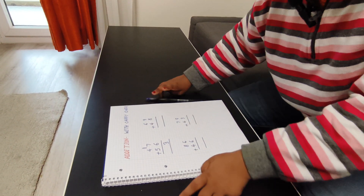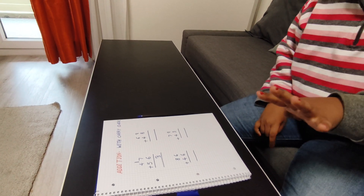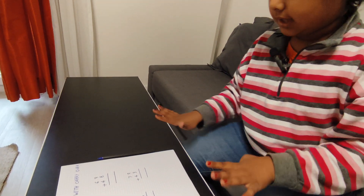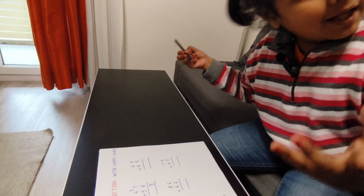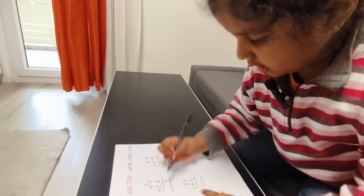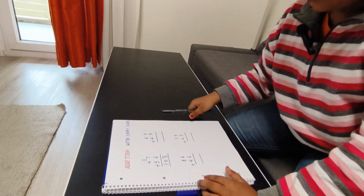Okay, four plus five — hmm, nine. So I will take nine. Nine plus one — what comes after nine? Ten. So I will send ten — that means one carry goes forward.